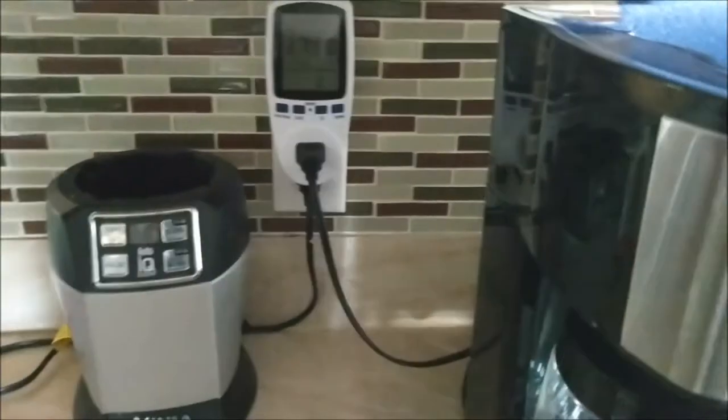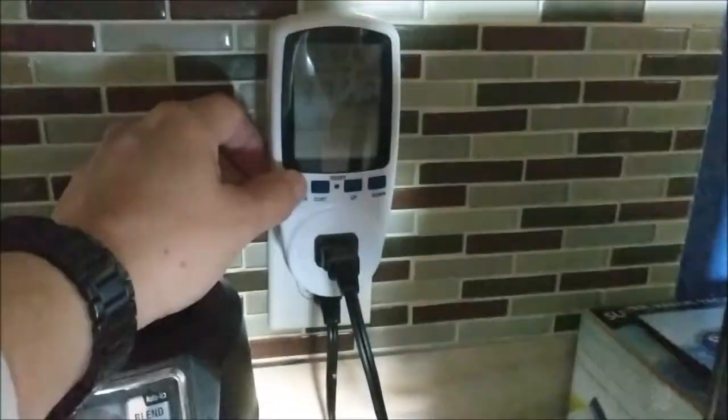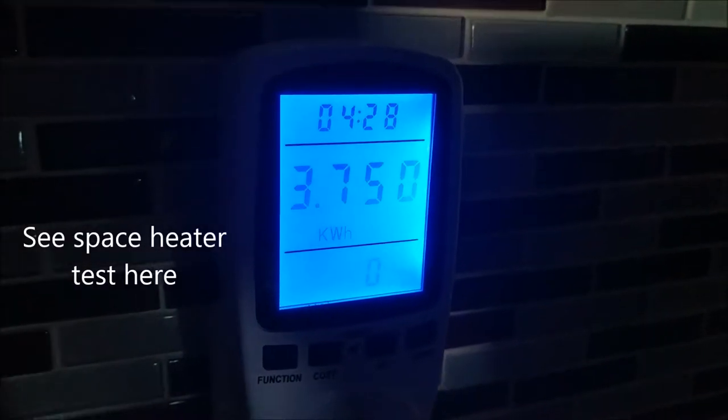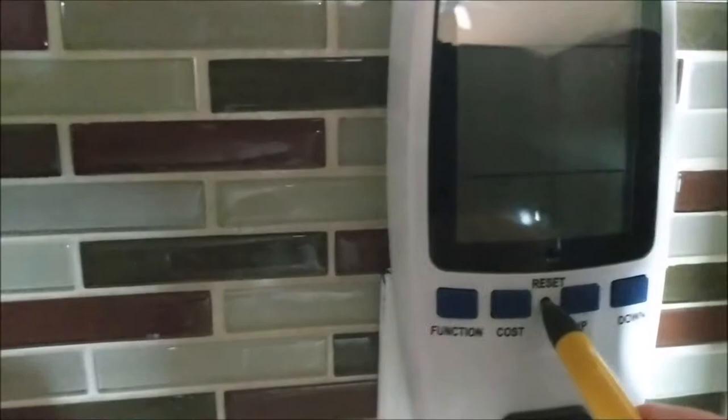I want to see how much power it's actually consuming, so I put my power meter in there. If you remember from the other day we were testing the space heater in the room, and there's still 3.75 kilowatt hours for 4 hours and 28 minutes of runtime on it. It does have a little reset button, so I'll push it in there with a little pencil and it should reset it back to zero — and there we go.